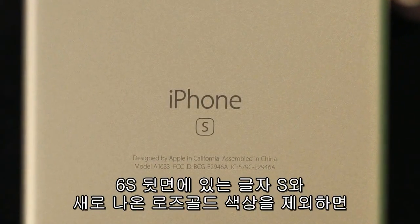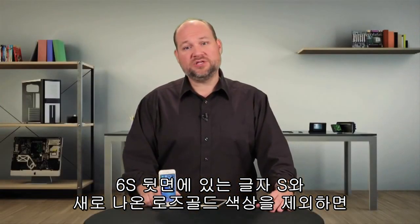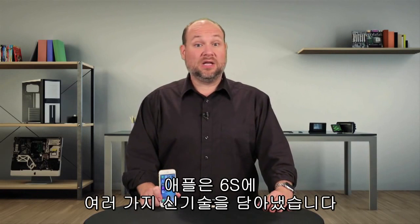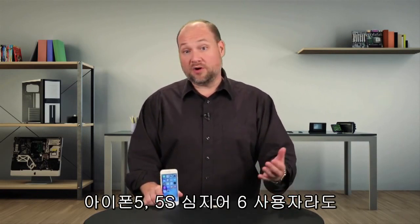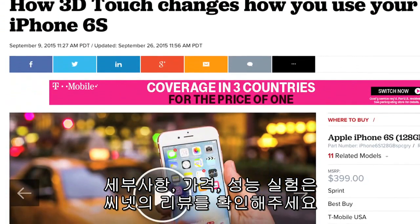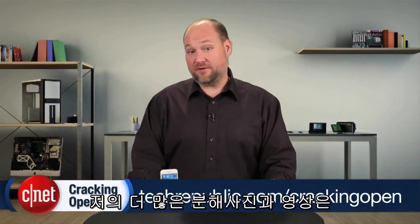Except for a small S label on the back of the iPhone 6S and a newly available rose gold finish, the phone looks identical to last year's 6. Looks, however, can be deceiving. Apple packed lots of new tech into the iPhone 6S, and if you're still using a 5 or a 5S, and maybe even a 6, I would definitely think about upgrading. For a complete list of specs, pricing, and real-world performance tests, check out the full CNET review. To see more teardown photos and read my full hardware analysis, go to techrepublic.com/cracking-open.